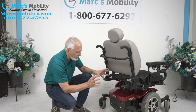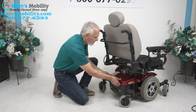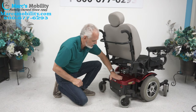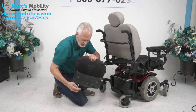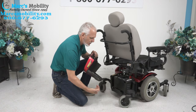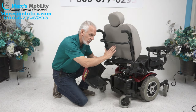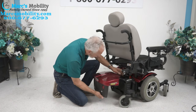The batteries on the 614 and 614 HD come out from the back. As you can see, the cover looks loose but it won't come off unless you know how — you've got to push down, get your fingers under it, and pull the bottom out using two little tabs. The batteries are back to back; there are two at 55 amps. You'll get about 15 miles per charge, depending on the user's weight and whether you're going through grass or sand.